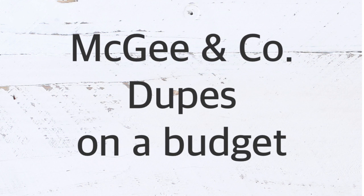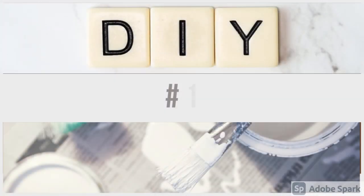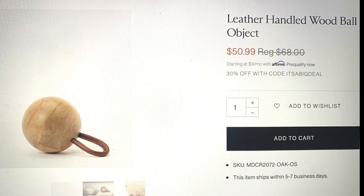Hey friends, welcome back to my channel! I have for you today some McGinko dupes on a budget — very simple, very inexpensive. I hope you like them, let's go ahead and get started.